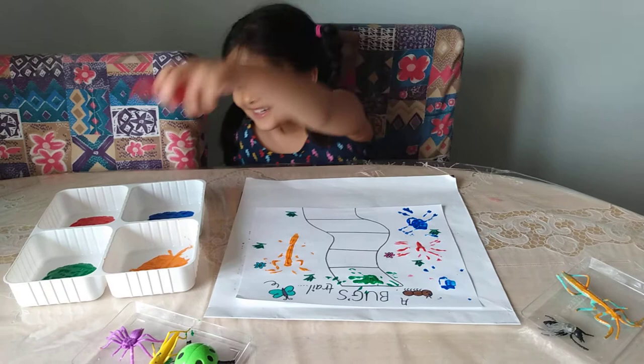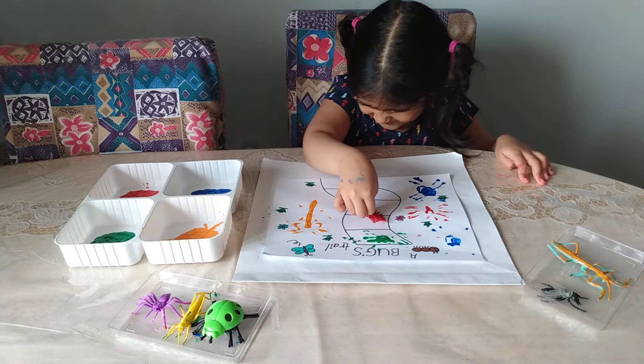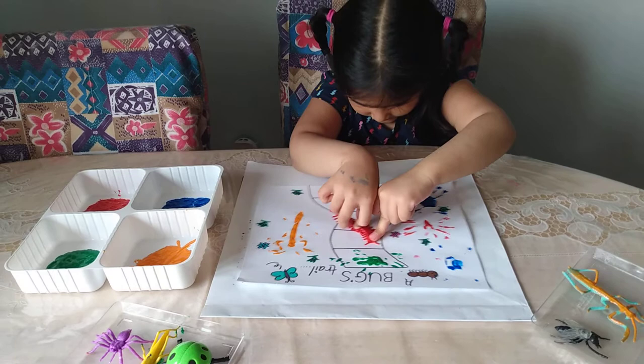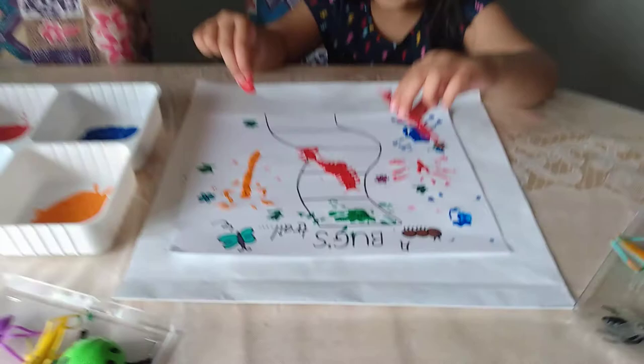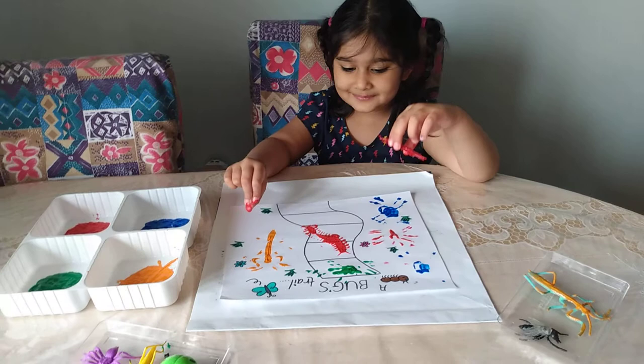You have a centipede and a fly too! First the centipede! Press it down! Use both hands so maybe we can see all the legs of the centipede! Ready to lift it up? Oh wow, that looks nice! We can see some parts of the legs of the centipede! You can see right here!